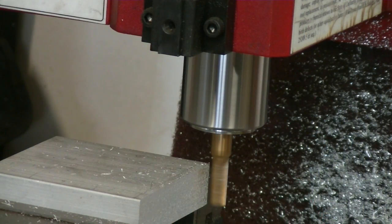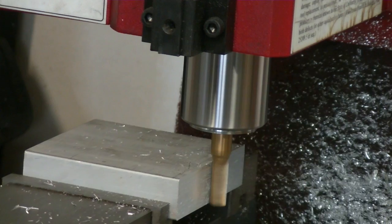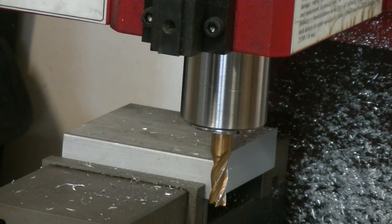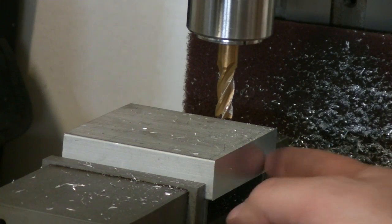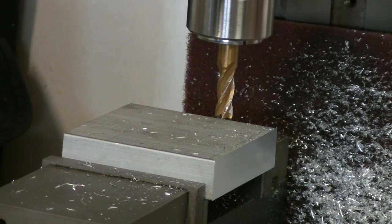This is the 5/16ths 4 flute high speed steel end mill going at about 3000 RPM. I was cutting at 20 inches a minute, climb milling, and I got a very, very nice finish. I'm still dialing in my motors and trying to figure out the right speeds and accelerations. But as you can see when I point it out, there's reflection in there - it's pretty nice. I got a little chatter, but frankly I'm very, very pleased with the way the mill was cutting.